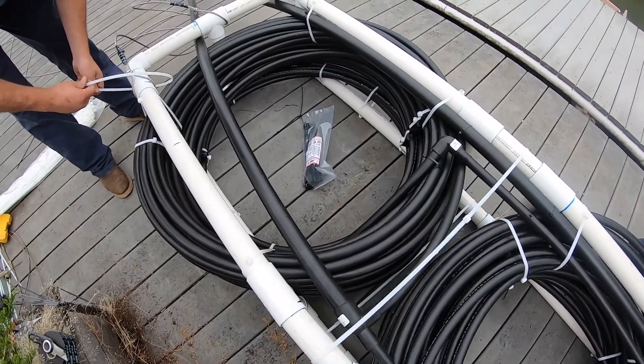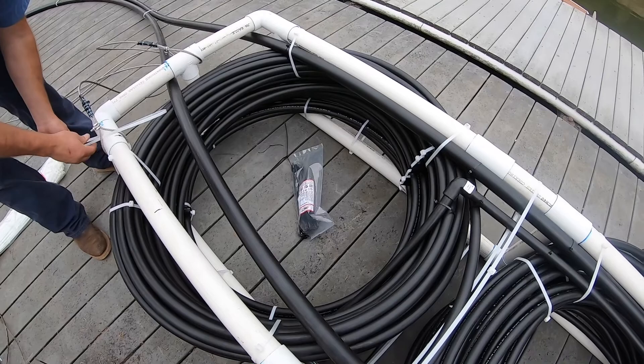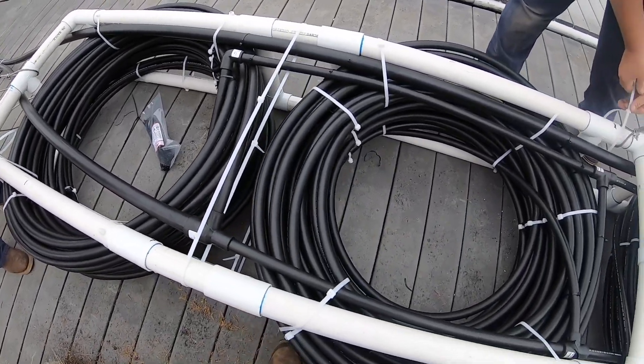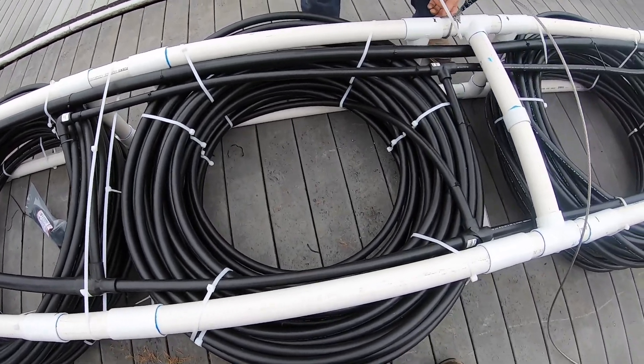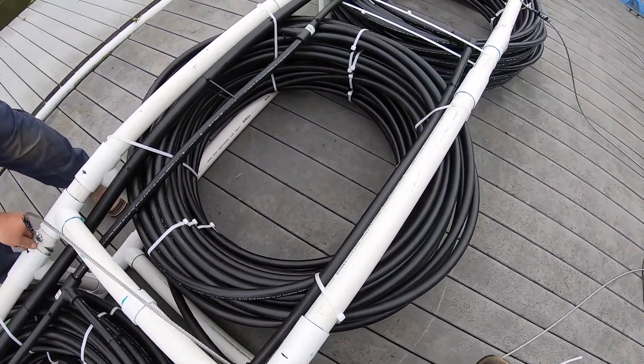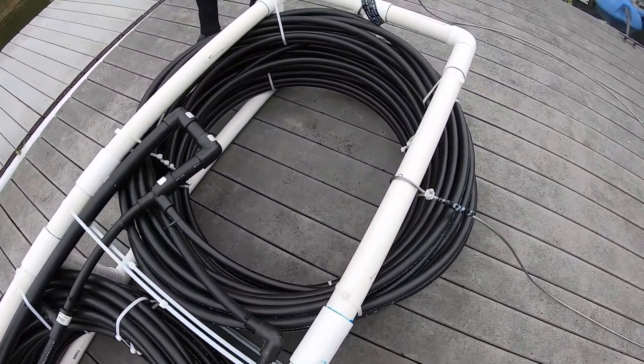All of the loops are securely fastened to the frame, and they're also fastened in between with spacers, so there's absolutely no movement that can occur. One of our concerns was that the current in the water would move these pipes around enough to rub a hole in one of the pipes.